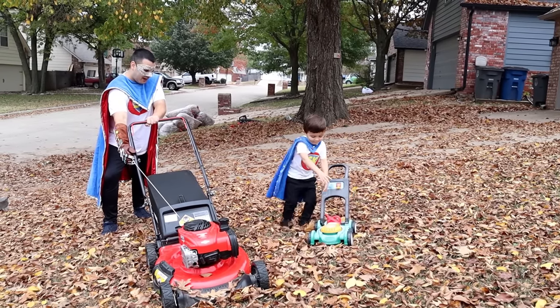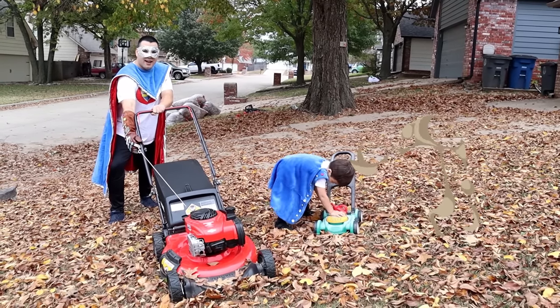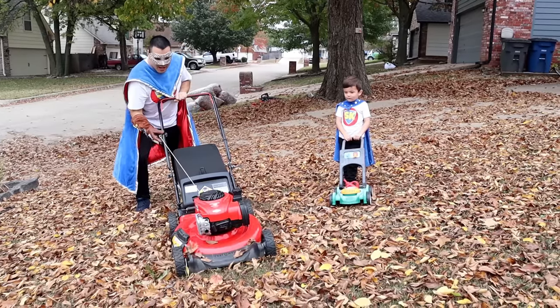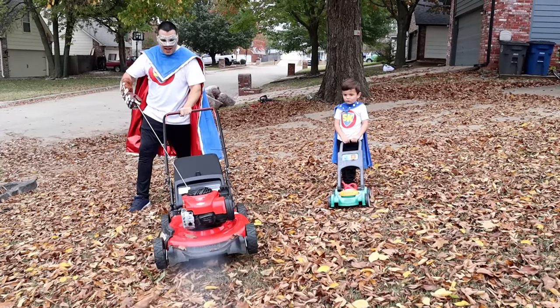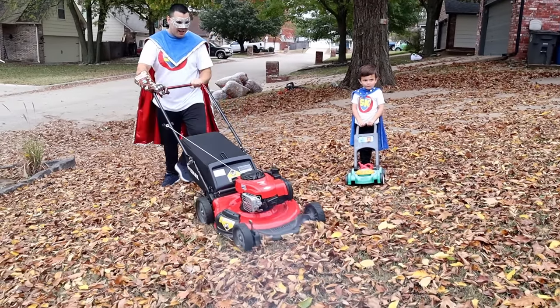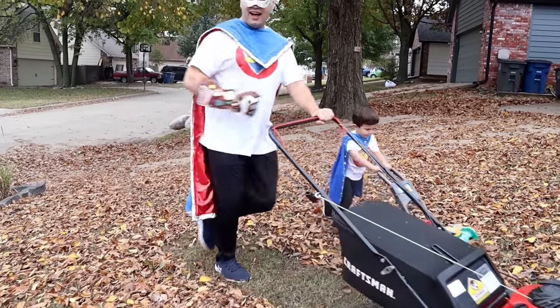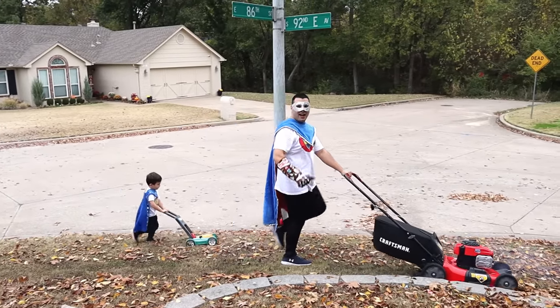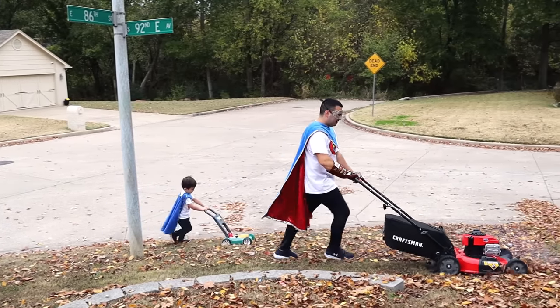Start your engine Super Kid! My turn! Uh oh! I think you need an oil change! Okay Supers! Let's hope mowing is the best way to remove leaves!